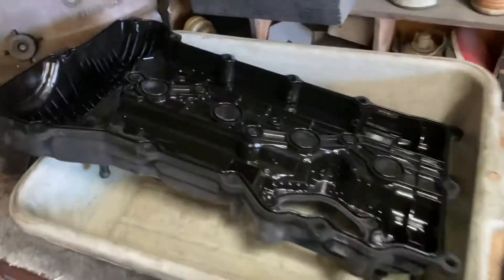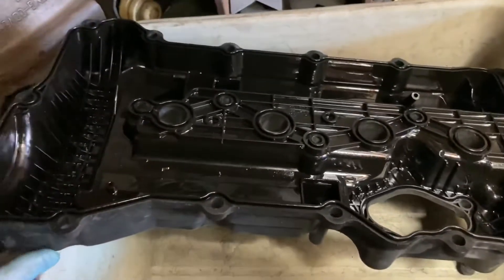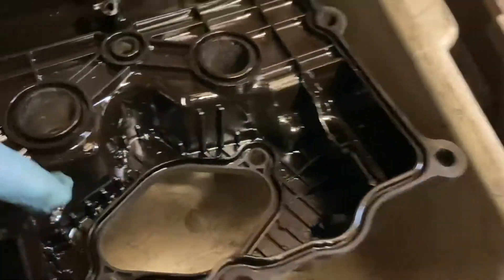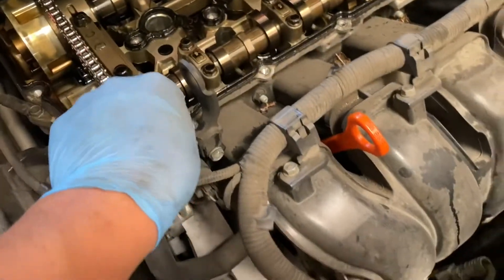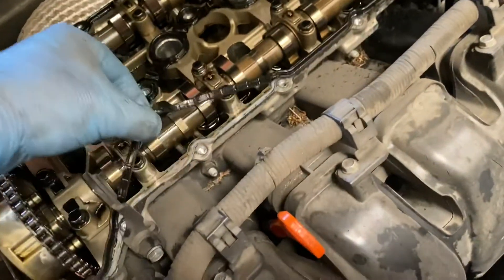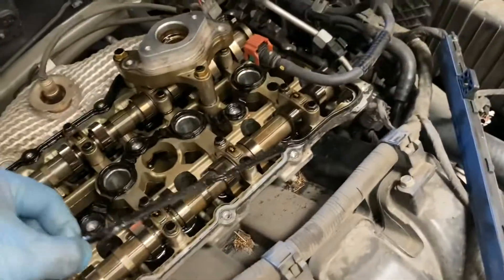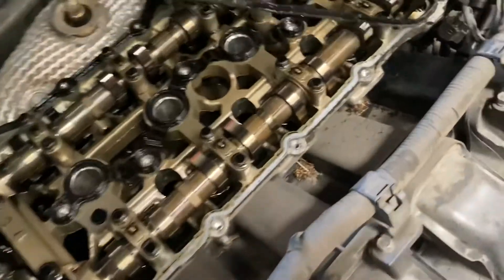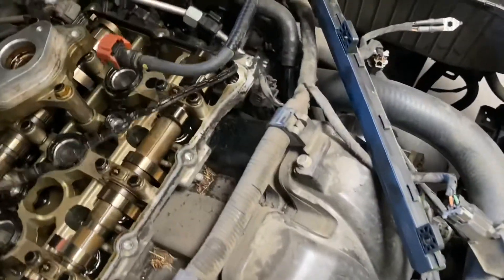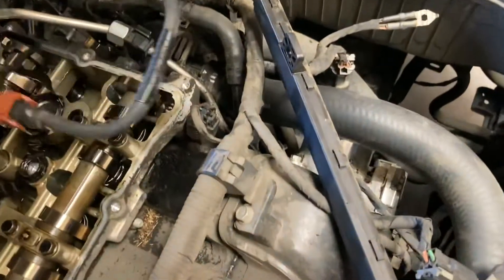Remove the bar cover, just the bar cover side. Let's put this here, from here, and remove this. Let's check the gasket. Okay, just a little bit.